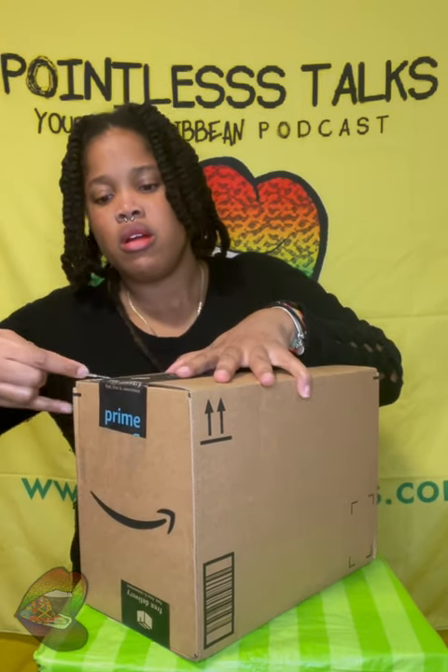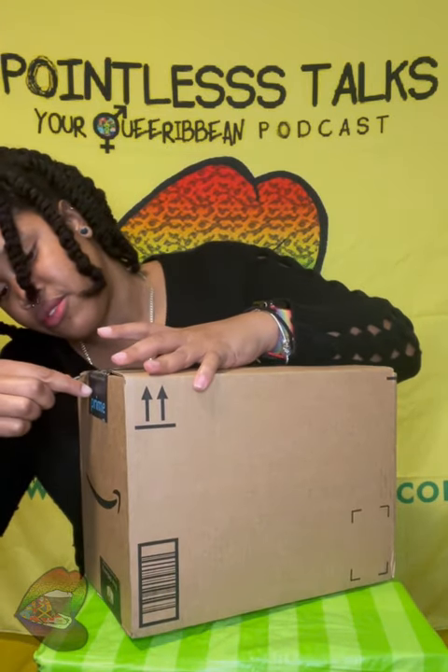Welcome back! We got another one. I'm back with the foolishness.